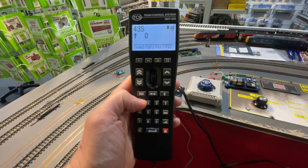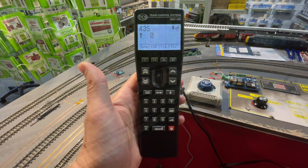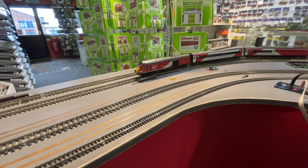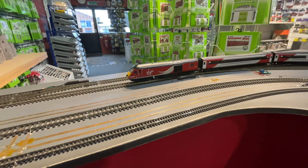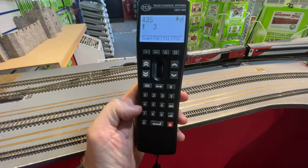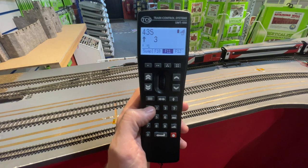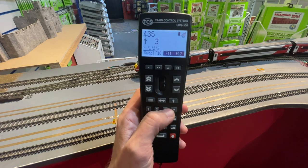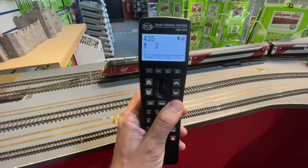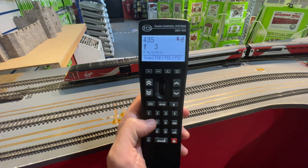To operate the lighting and sound functions on your locomotives, F0 through to F12 are accessible using the number pad and keys just below the screen. Functions beyond this are accessed using the shift key — pressing once will give you access to functions F13 to F19, and pressing it twice will give you access to functions F20 to F28. It's worth noting that the shift key is actually latching, which is a really nice feature because it cuts down on button presses when accessing the higher functions. In addition, all the functions that you've got activated are displayed on the screen as well.